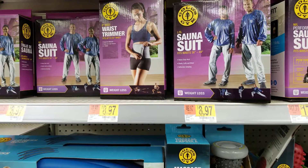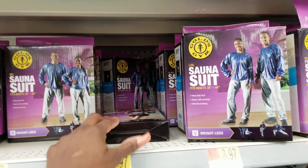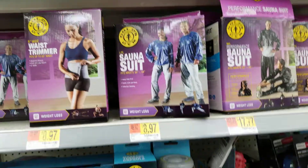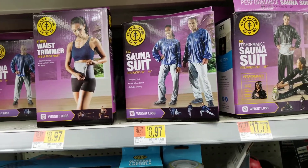They also have some of the cheaper ones that are like $8.97, and I also wear this waist trimmer belt right here. So if you go pick these up and wear them both together like I do — cut the pants into shorts — you burn a lot of fat. Alright, till next time, bye!